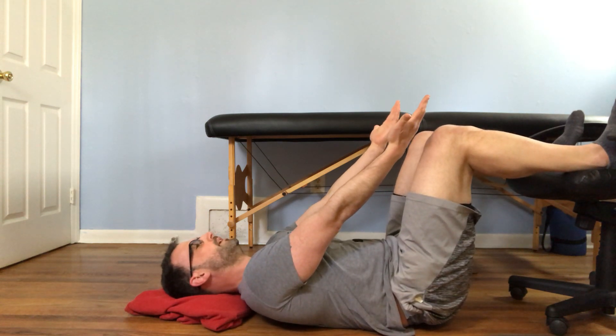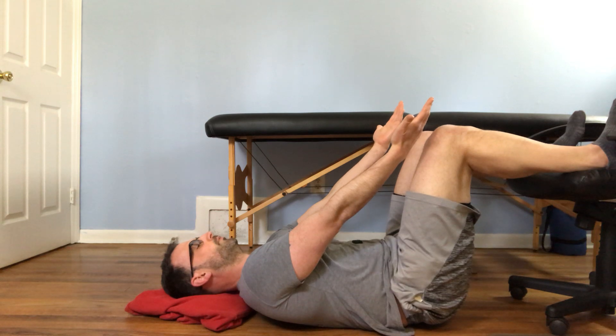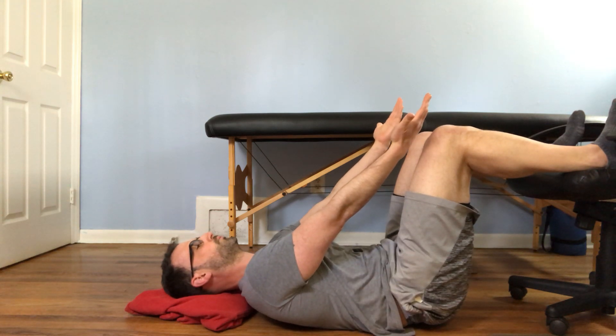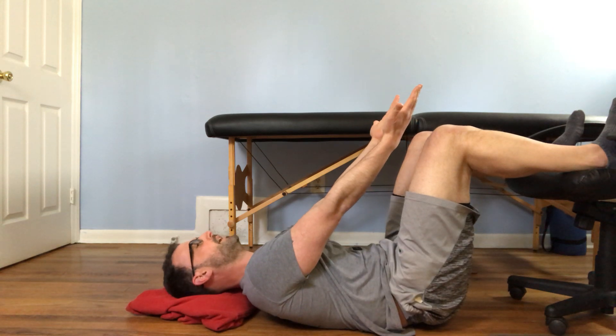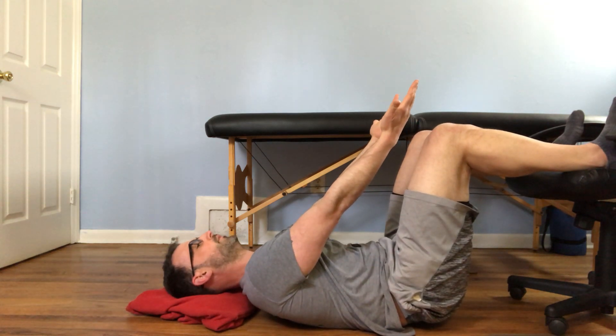So it's going to be a quiet breath in, full exhale — 10 seconds, then repeat.